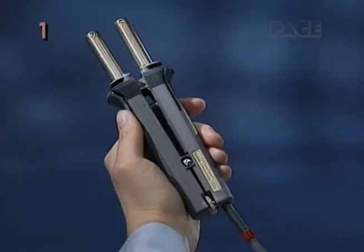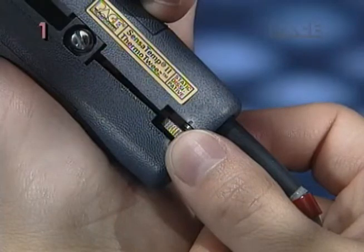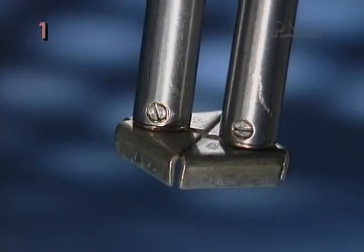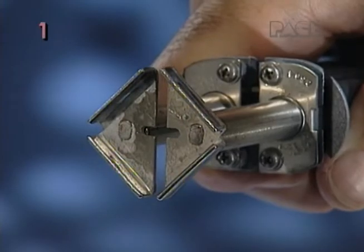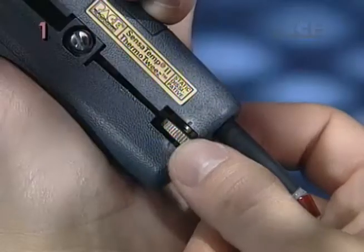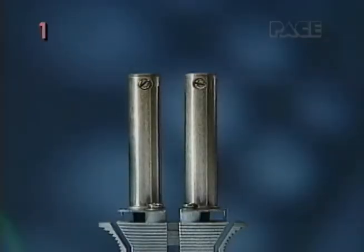The patented ThermoTweeze handpiece features an adjustable hinge and tip gap adjustment, which allow you to achieve perfect alignment of the tips, a critical feature for safe rapid component removal. To confirm alignment of the handpiece, turn the tip gap adjustment thumb screw until the heaters are parallel.